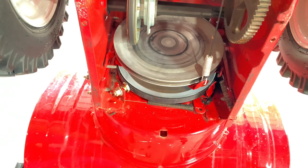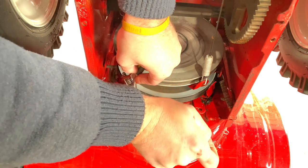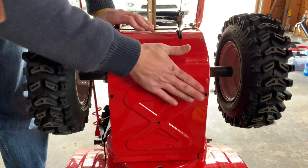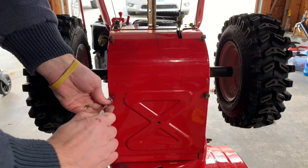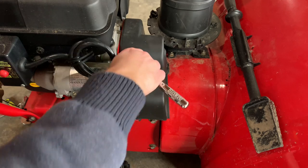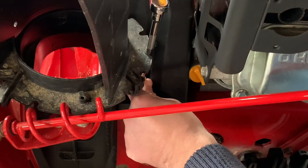Next, reinstall the belt retention bolt. Then reinstall the belly pan. Then reinstall the belt cover with the two bolts.